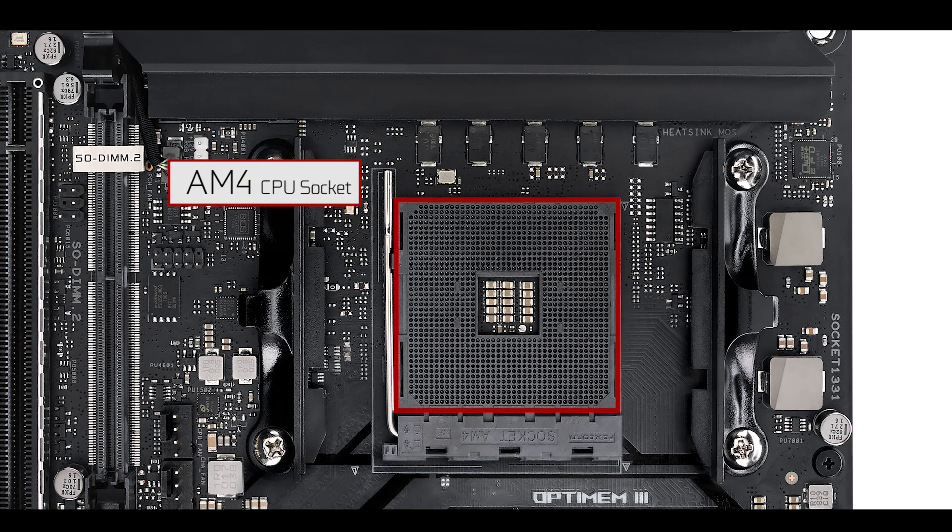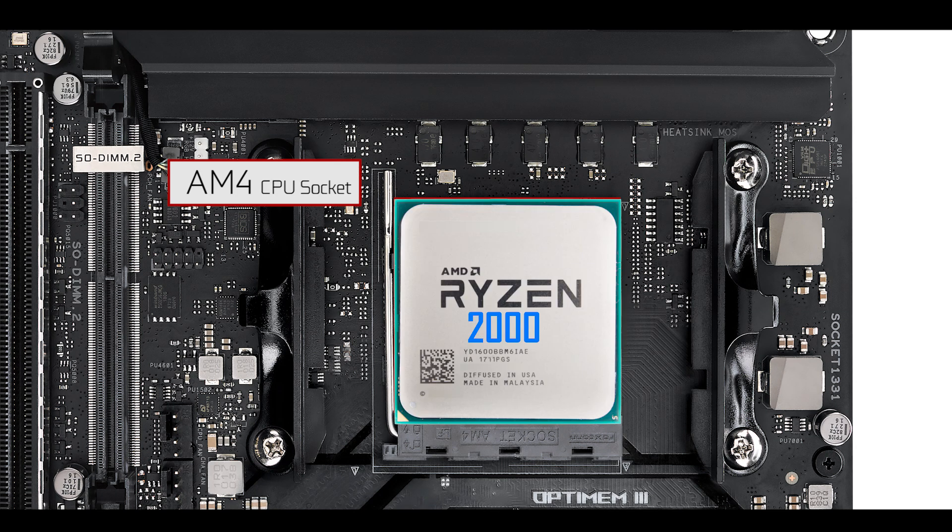It is powered by an AM4 CPU socket supporting both 2000 and 3000 CPU series. Note that only the Ryzen 3000 CPU will be able to unlock the PCIe 4th generation capability of this motherboard, hence doubling its bandwidth altogether.